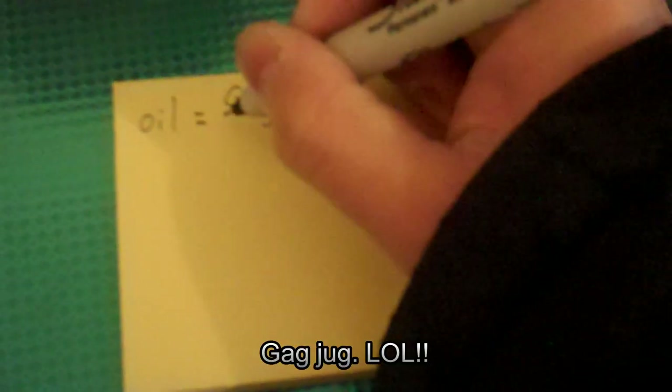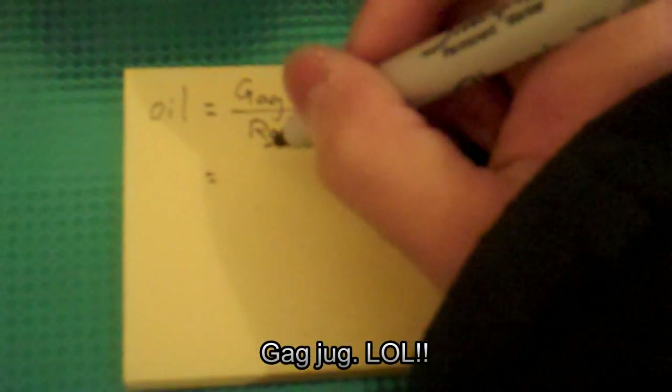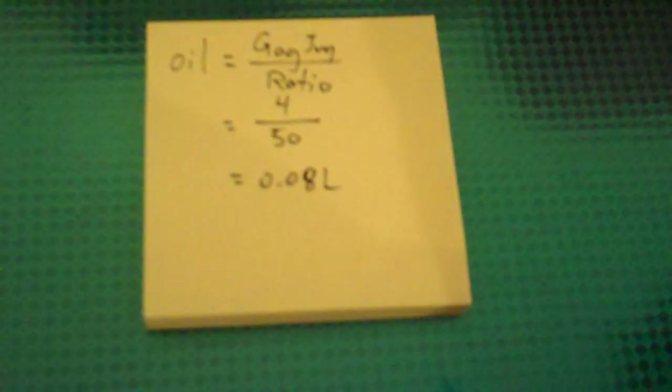Very simply, the formula for calculating the oil amount required is: oil equals the gas jug amount divided by the ratio. My gas jug is 4 liters, divided by my ratio of 50, which gives you 0.08 liters.